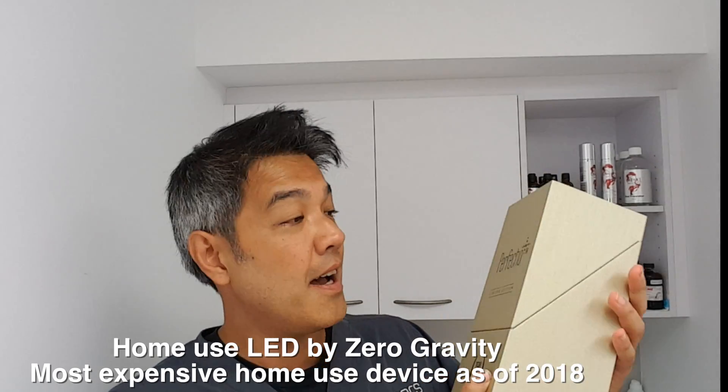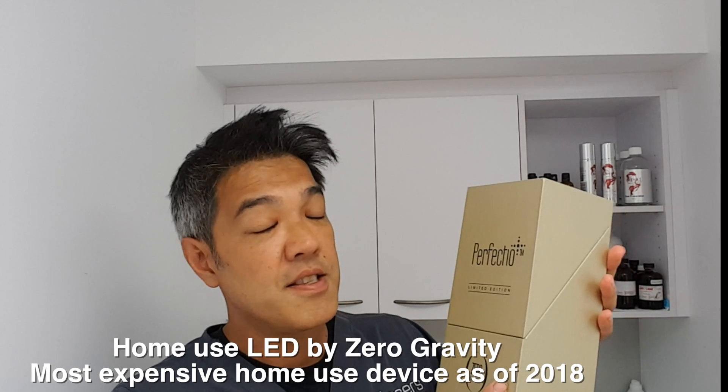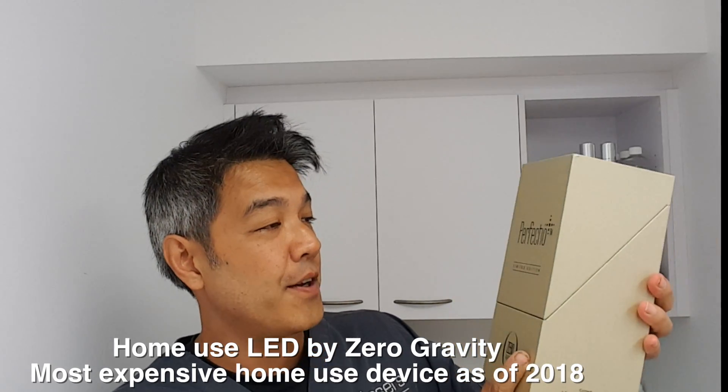Today's video will be, once again, at-home devices and do they work. If you missed out on last week's $10 kits for at-home skin needling, check it out. Today we're going to the extremities — from a $10 budget at-home device to a $7,000 Australian dollar device called the Perfectio Plus Limited Edition by Zero Gravity.